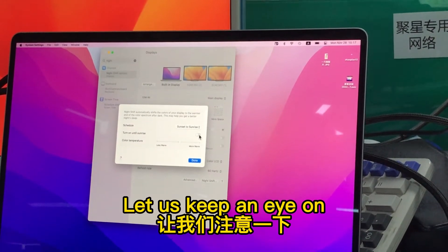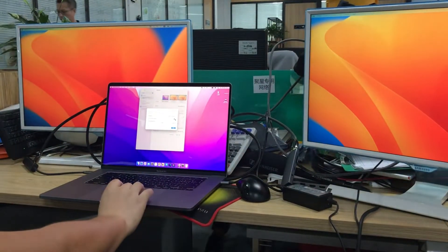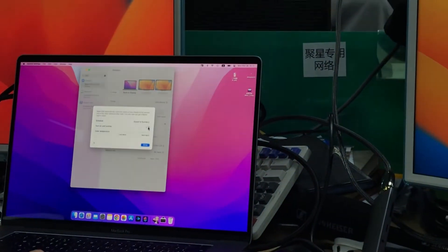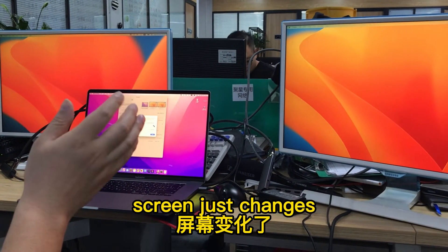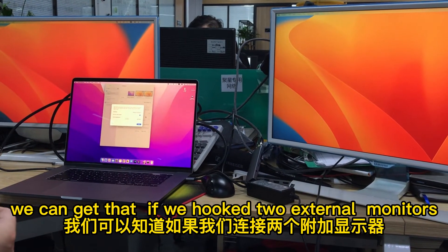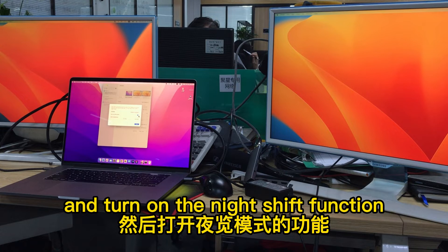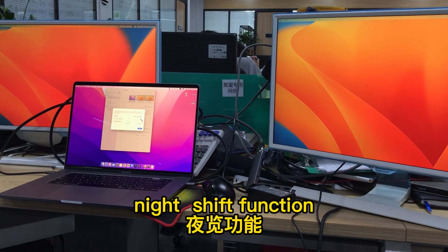Let us keep an eye on the external monitor light changes. If I turn on this button, the two external monitors' screens just change through my operation. So if we hook up two external monitors and turn on the Night Shift function, both external monitors would turn on Night Shift as well. That's all, thank you.